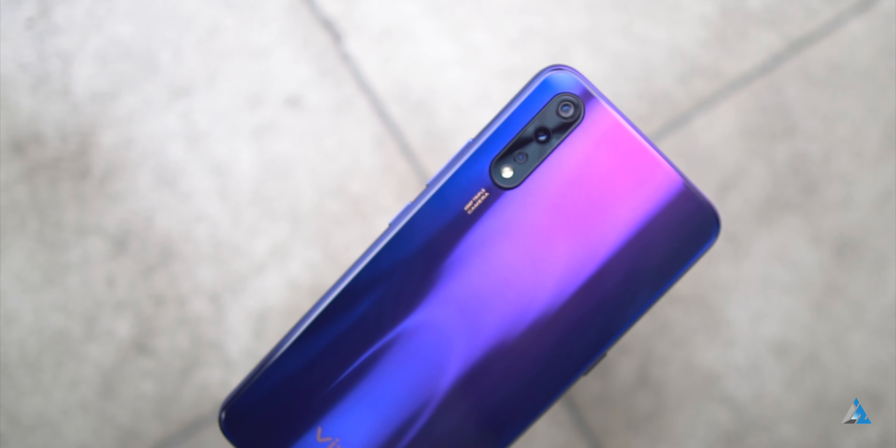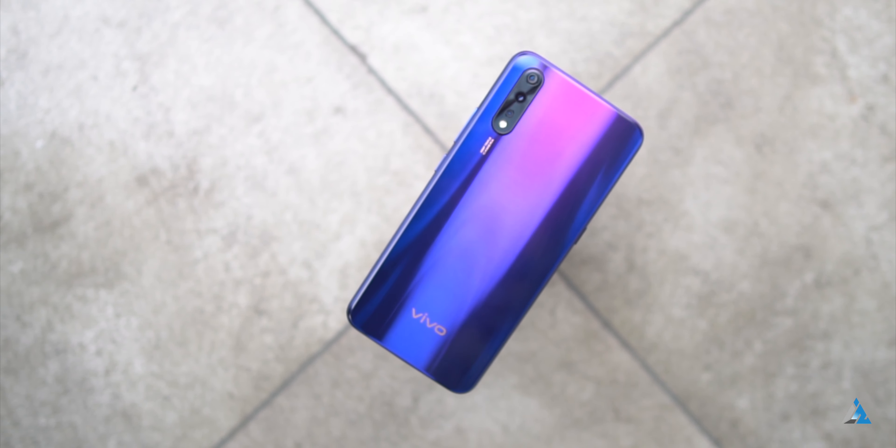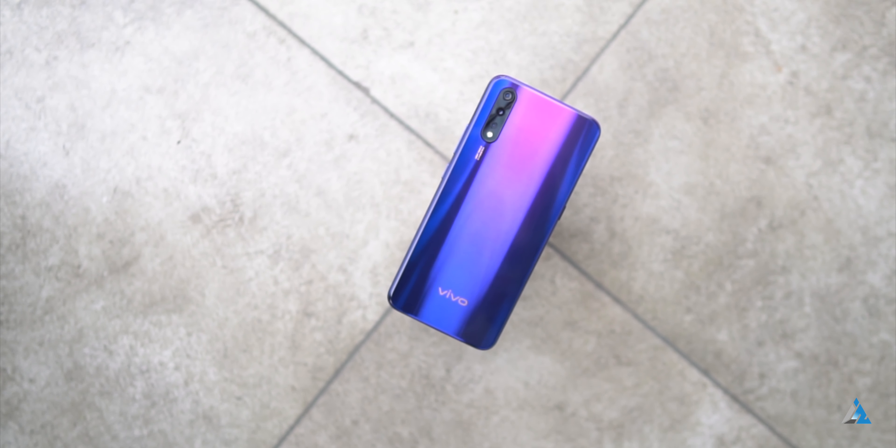Hello folks, this is Ayatya Nanshah from InSpyDrive.com and today we are going to talk about the Vivo Z1X. It's the latest in Vivo's Z series and today I'm going to tell you everything about it.